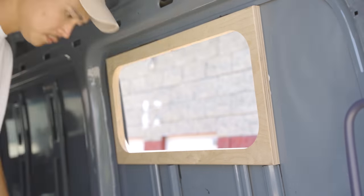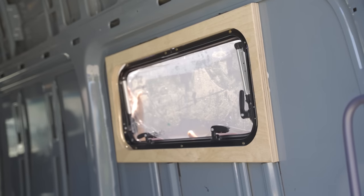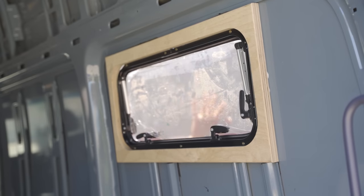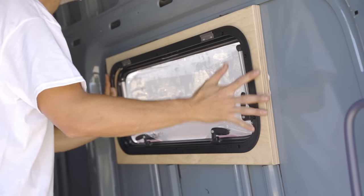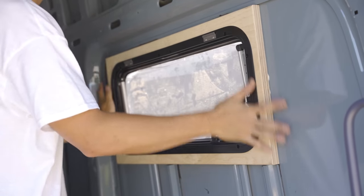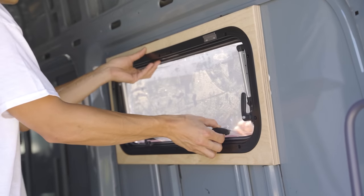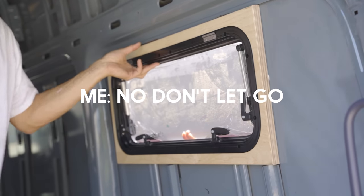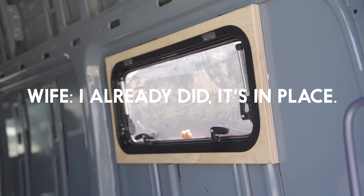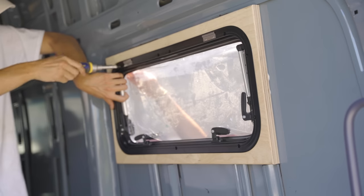Once the inner frame was in place and secured by the adhesive, I took off the clamps and inserted the window from the outside. My wife happened to be visiting and helped hold the window in place while I secured it with the inner trim ring from the inside. I finger-tightened the screws for now to hold the window in position.